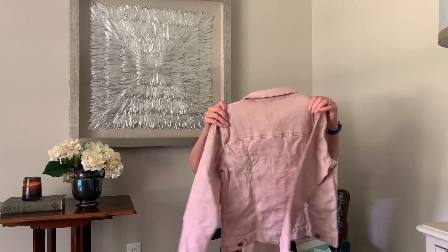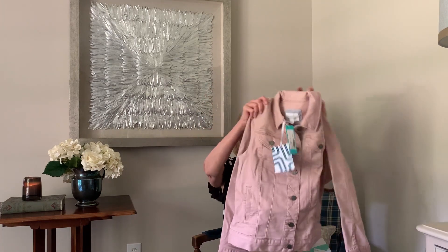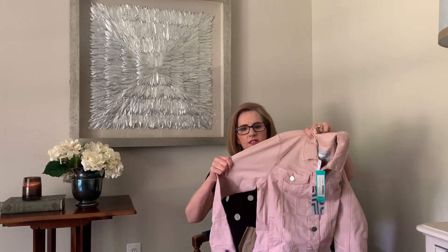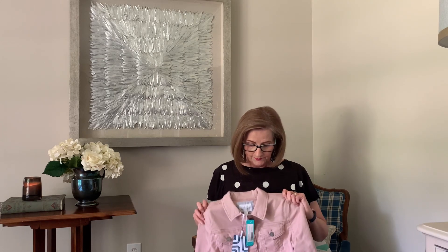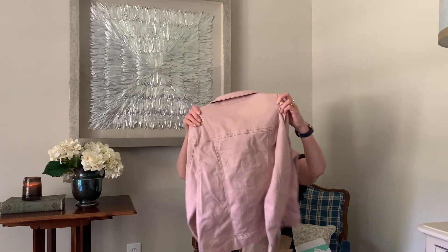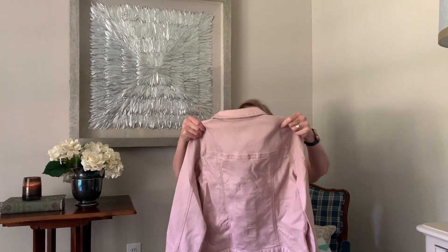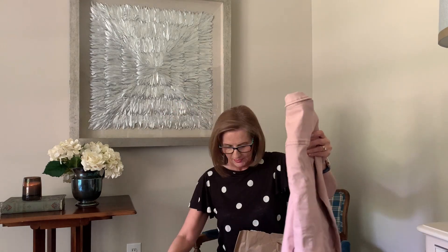And next is a pink jean jacket by Margaret and Spruce. I think it's really cute. I love jean jackets. This one's very stretchy. I don't have a pink — I only have denim and I've really wanted white or a pink color. I think this is really cute. It's a small and looks pretty with this blouse.